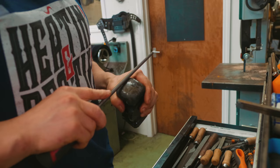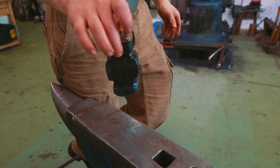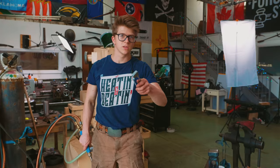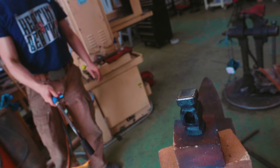Right now we should be able to touch it and we can test it with a file. And that is exactly what we want — that file doesn't touch it. Here's another good test for hardness: it wants to bounce in an extremely lively manner when it's hitting a hardened steel surface like the anvil. So we're going to flip it around and do the same thing on the other side.